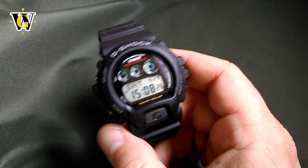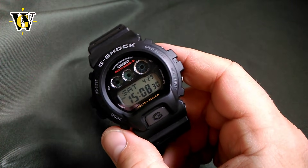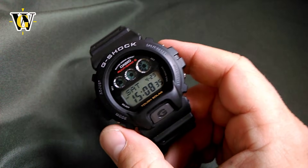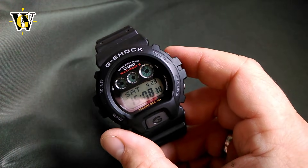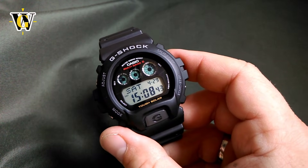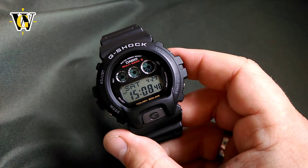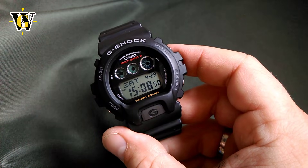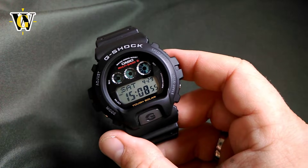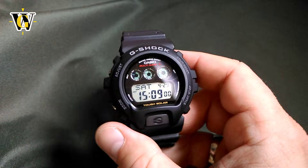Hi and welcome to another Watch Geek video. Before we move on with the video, I just wanted to let you know that like in all my other videos, since they're very long — 20 or 30 minutes — I always put a table of contents down in the description. If you're interested in a certain part, especially for tutorials, there are time codes that will take you directly to that part of the video.